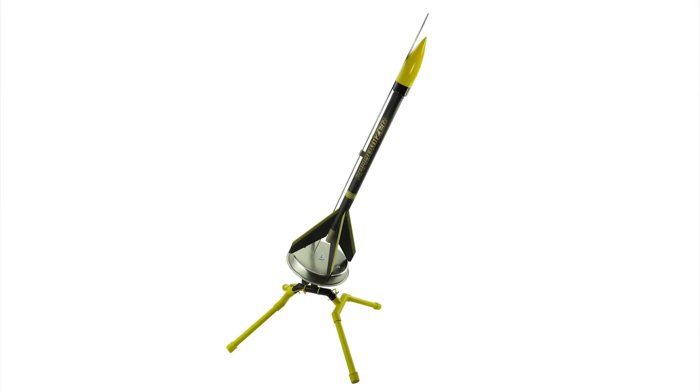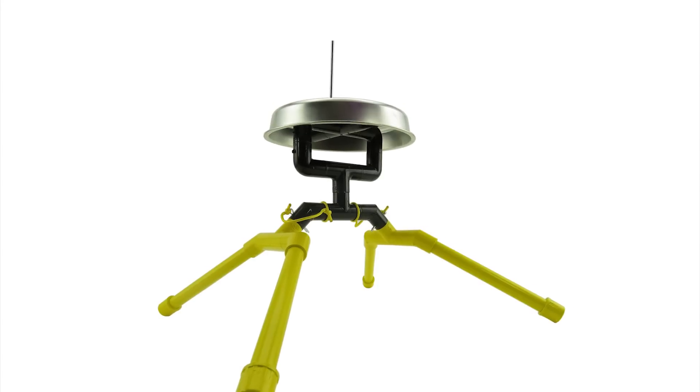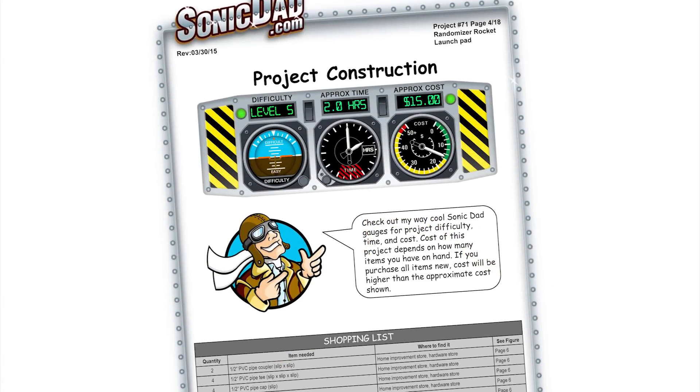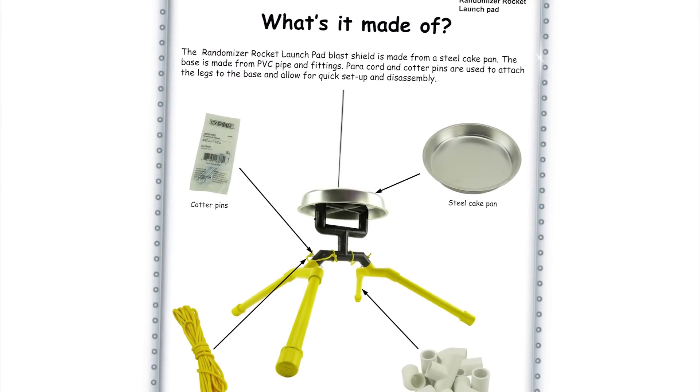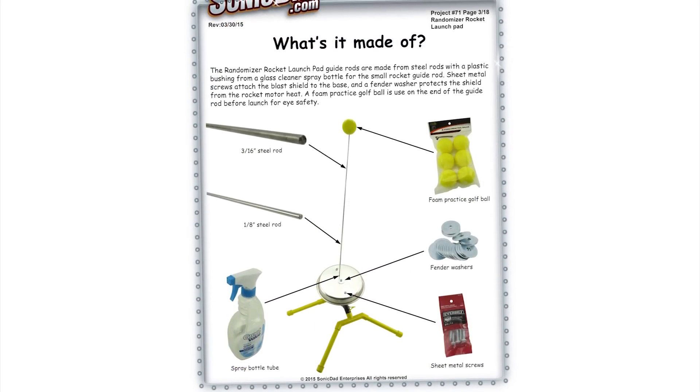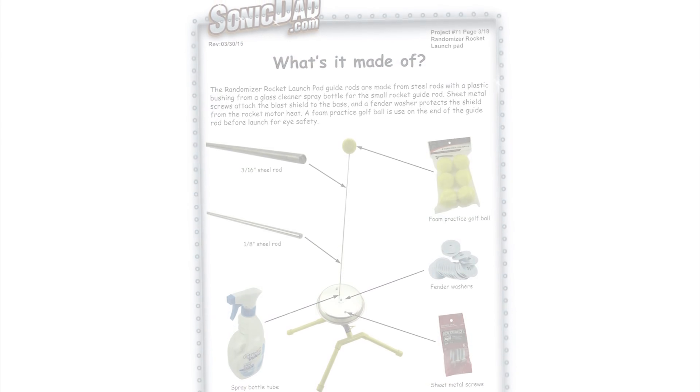This is project 71 — the Randomizer Launch Pad. It's going to be a skill level 5, a couple hour build with painting, made out of PVC pipe, a steel pie tin, a flat washer, a couple of fasteners, a couple of cotter pins, and of course the guide rod. The rocket and the launch pad together — if you have paint and other things on hand, you could probably do it for $20 maybe.